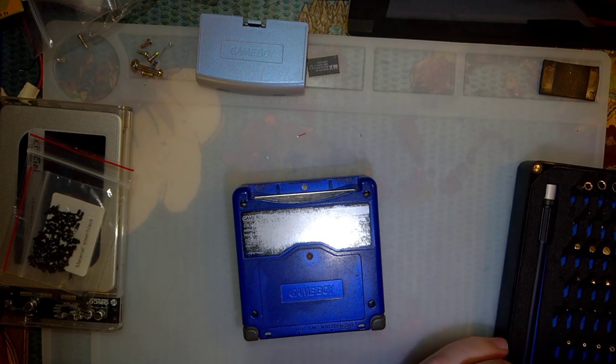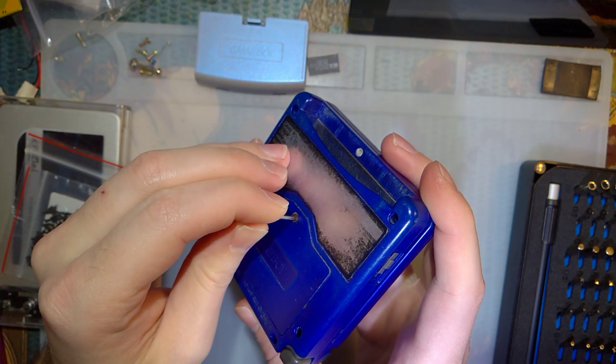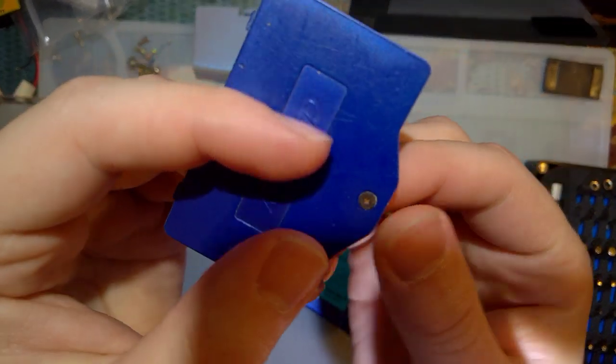I wanted to look into getting new screws for these things without having to reshell the whole console, because you need one screw for your Game Boy — are you going to spend 10–15 bucks on a brand new shell for it? No.